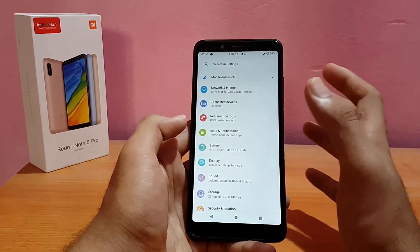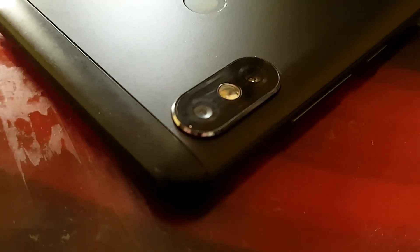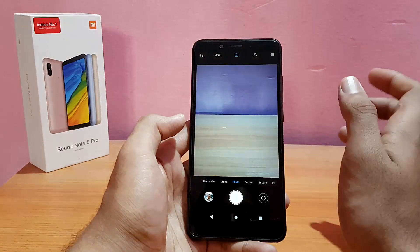Talking about Wi-Fi, Bluetooth, and mobile data — everything is working absolutely well with no issues at all.